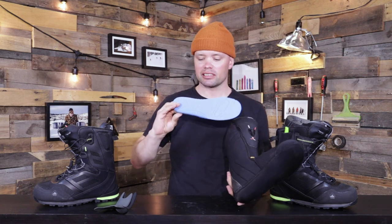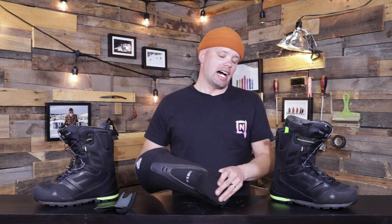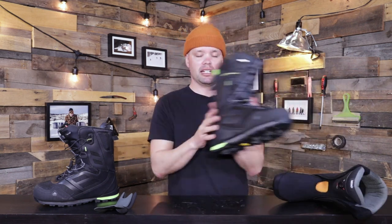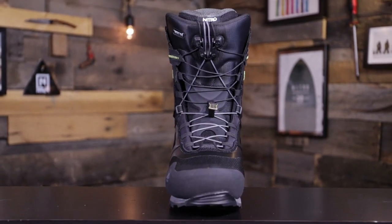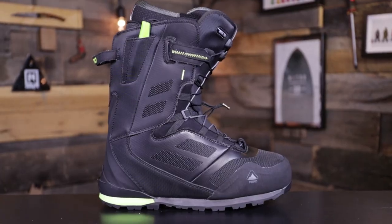It has a dual-density Ortholite footbed — super comfortable to stand on. The Cloud 8 liner is heat moldable and comes pre-molded, so it fits like a glove right out of the box, but you can heat mold it for a perfect custom fit if you want. I would recommend the 2021 Nitro Incline mountain boot to anyone looking for a splitboarding, all-mountain, backcountry snowboard boot. It's stiff, very responsive, very affordable, mid-level crampon compatible, and fully adjustable. If you're looking for an affordable all-mountain do-it-all backcountry boot, look no further than the 2021 Nitro Incline TLS. See you on the mountain — see you in the backcountry.